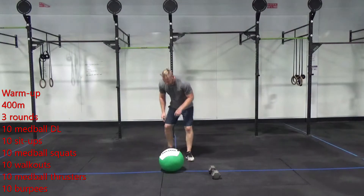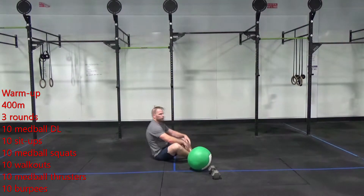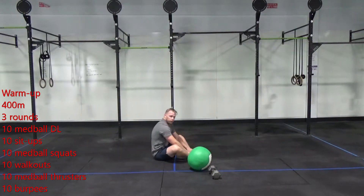After those ten, you're going to do ten sit-ups. I'm going to work on getting that full range of motion around my sit-ups — touching our toes, touching them overhead, coming on back.